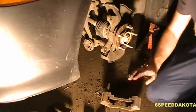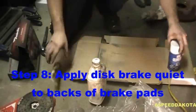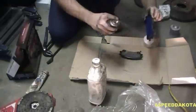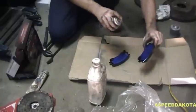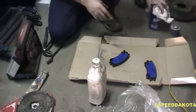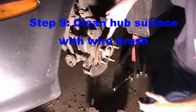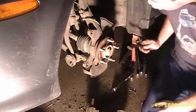Now that we have the side all disassembled, we're going to start the cleaning process. First, grab our brake quiet and spray it all over the back of the brake pads — don't be afraid to be liberal with this. Let it sit and tack while we clean up the hub and surfaces. Take our trusty wire brush and clean around the hub surface, mainly around the lip here.